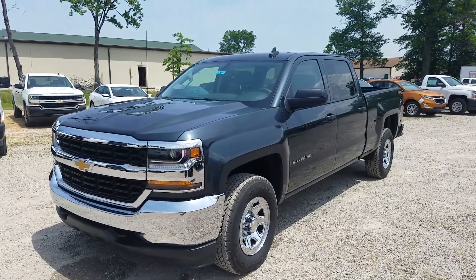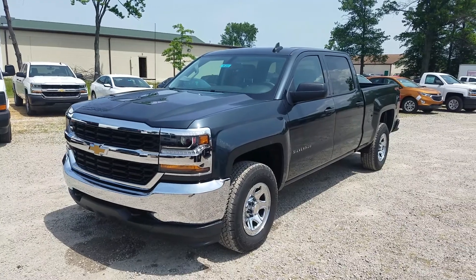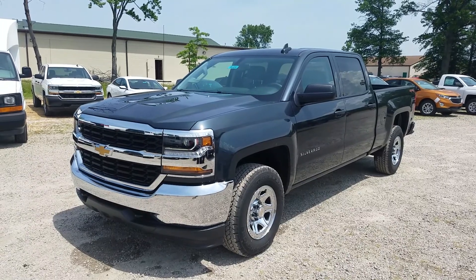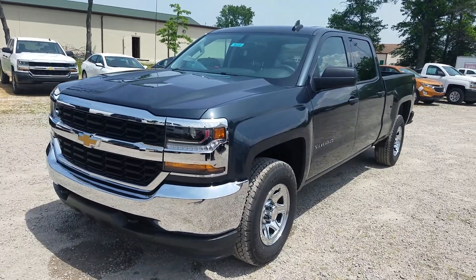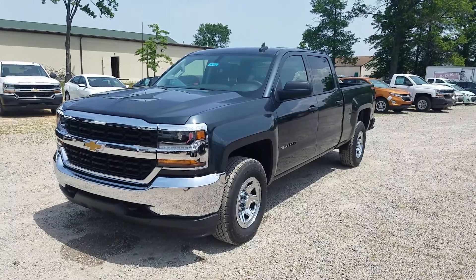Hey everybody, Ken Burtzall here at Sunnyside Chevrolet on this beautiful, sunny, hot summer day in June. Giving you a look at this 2017 Chevy Silverado 1500 in graphite metallic. If you want just a quick walk around, check out that link right above. This one's going to go a little bit more in detail.